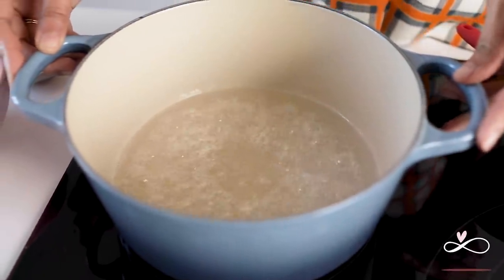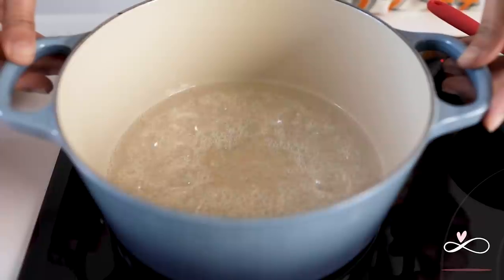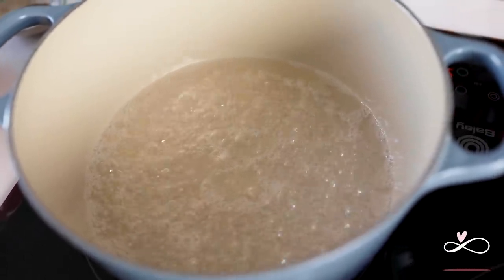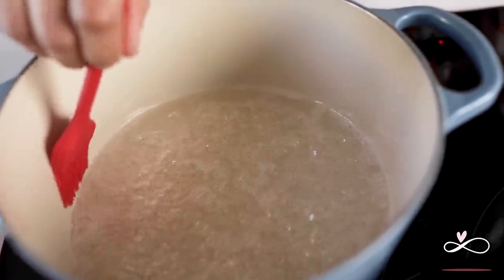Be extremely careful when you are making caramel because this stuff is as hot as lava and it can burn your skin in seconds. If you see any sugar crystals forming at the edges, that's normal. Use a pastry brush with water and dissolve the crystals like this.